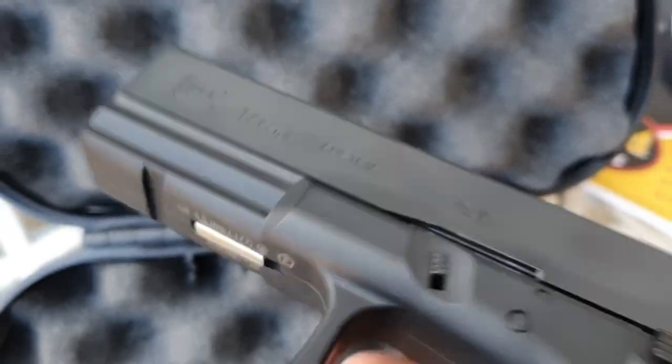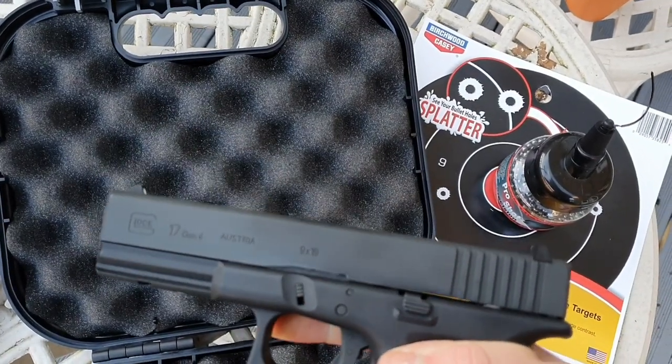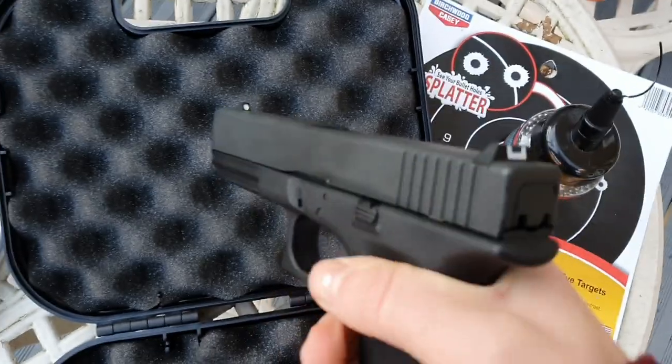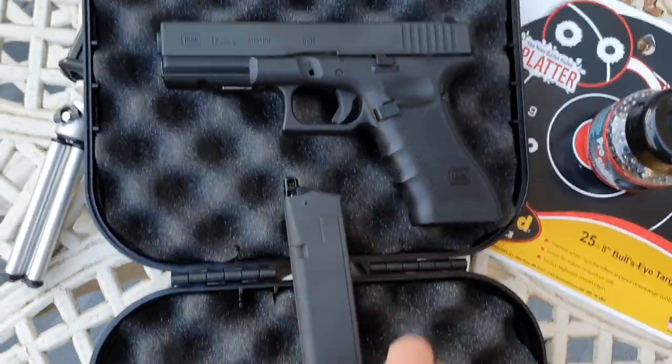So it's on F for fire. I just need to cock it. The trigger stays back when there's no CO2 in the gun. Haven't shot this before, so it should be fun. Let's test it out.